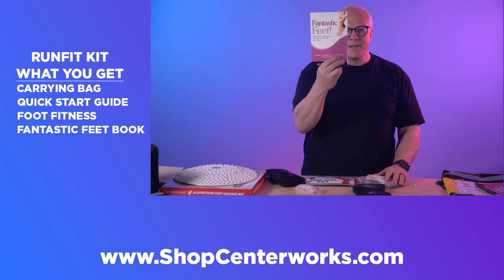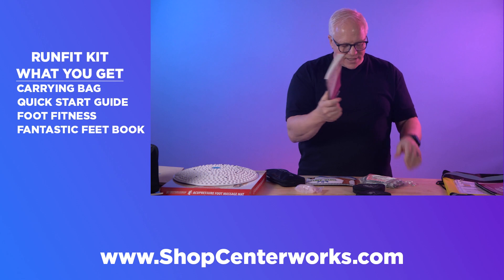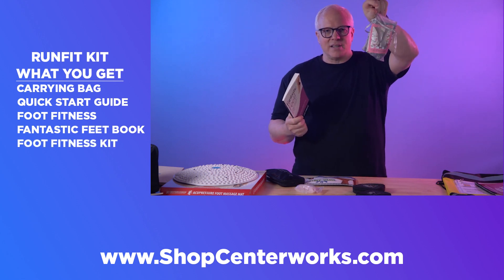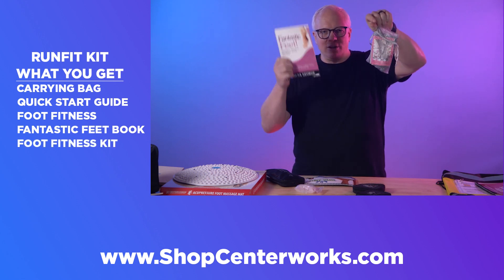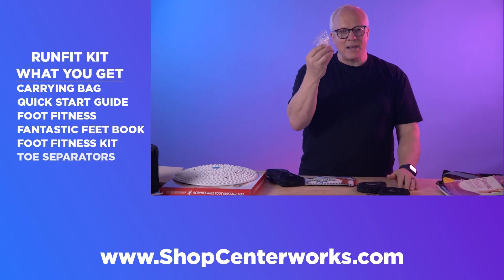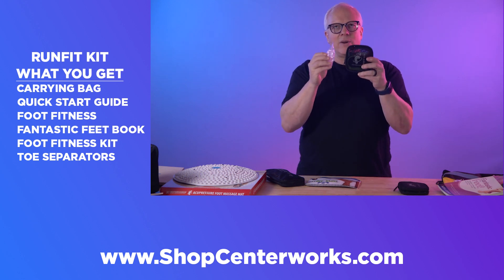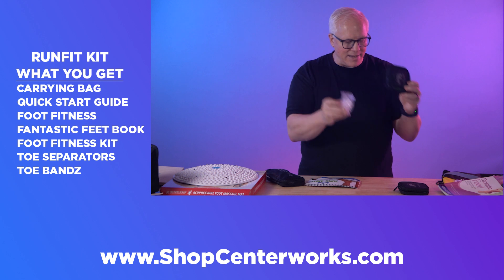If you're looking for just foot fitness, there's the book Fantastic Feet, which includes a bunch of exercises you can do. It comes with the foot fitness companion kit that you can use to work with the exercises. In addition, you get toe separators that help strengthen the space between your toes and help with toe flexibility, and toe bands as well.